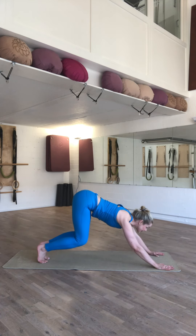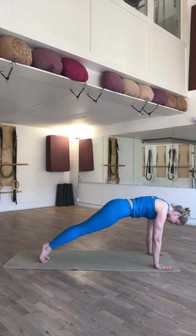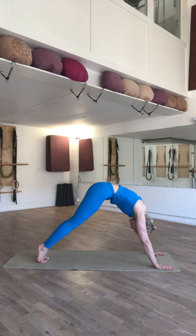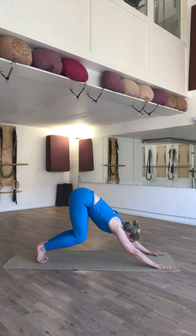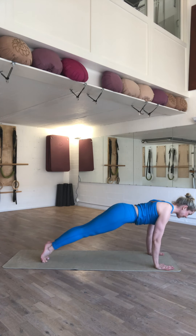Drop your knees. Seat pushes back. Gaze is forward, and then you're going to round your body. Roll forward. Drop your knees. Press your pelvis back. And round forward. This mobilization, we're going to do one more time. Press back. Round. Gaze is now towards the navel. And return into plank position.